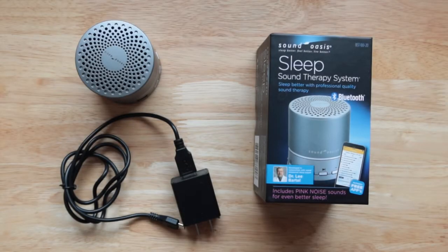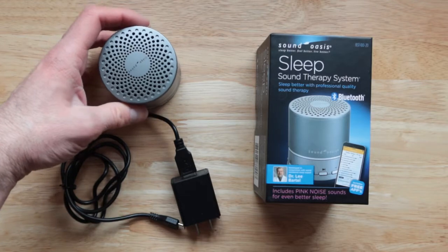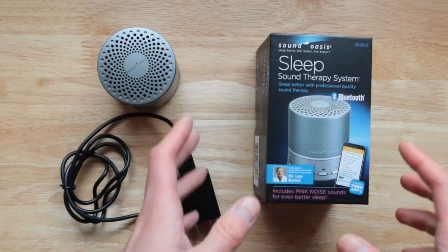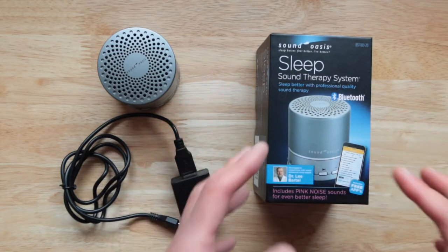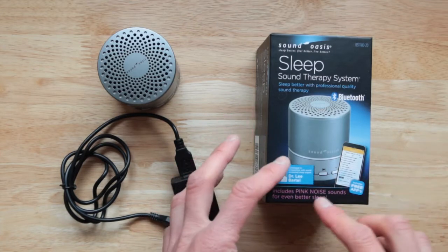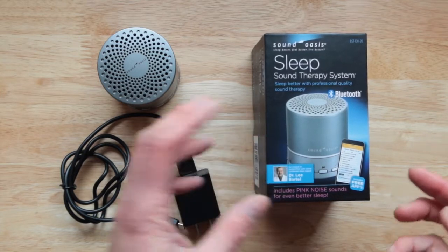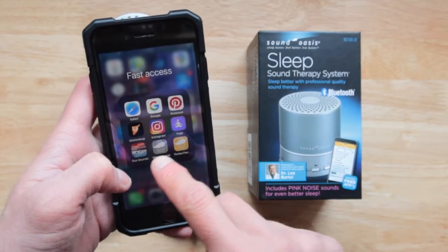In this video review, we are checking out the Sound Oasis Sleep Sound Therapy System. This is a professional sound therapy system — not a normal one. It was developed by world sleep expert Dr. Lee and includes pink noise sound to help you sleep even better.